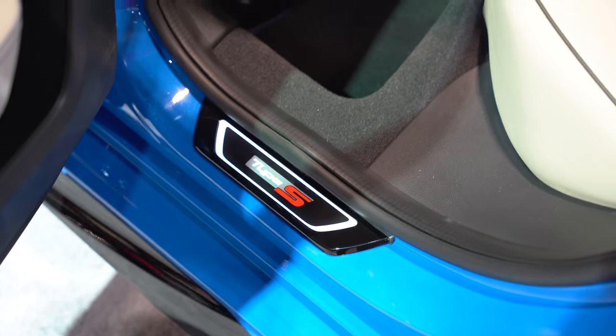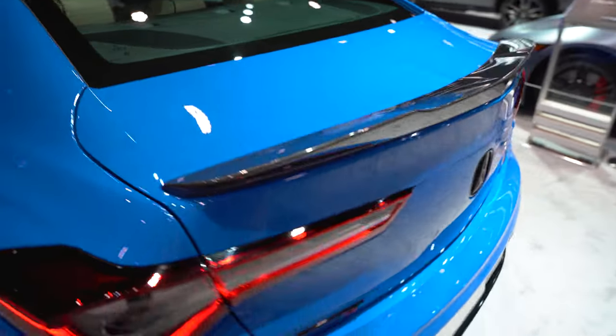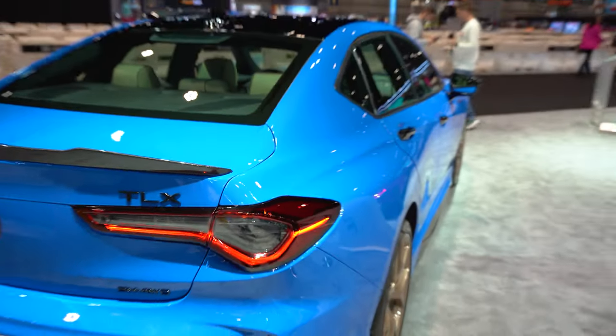I do like that it's got the illuminated Type S in the door sill right there. It also comes with a carbon fiber spoiler on the back as well. That with the blacked out badges — this car looks so good.